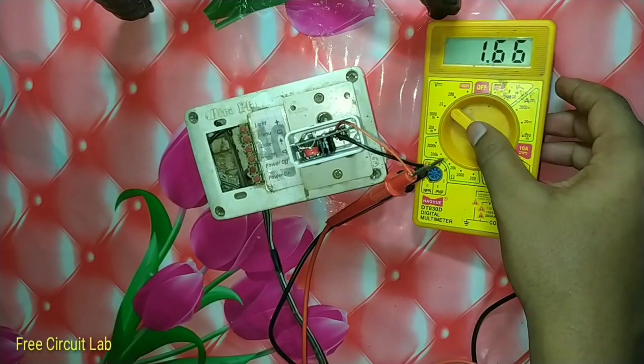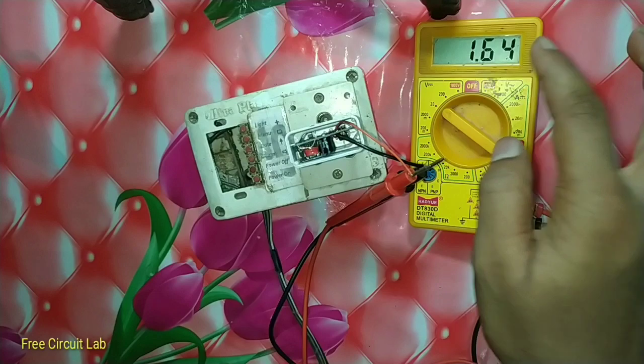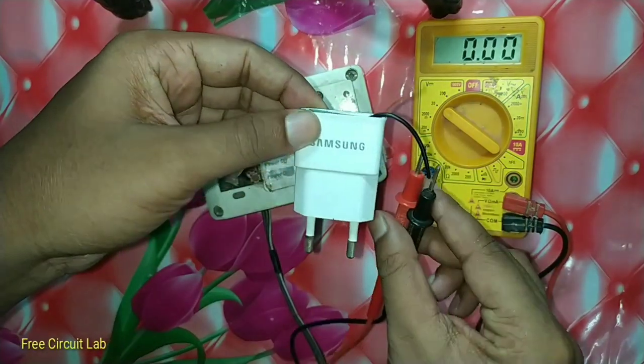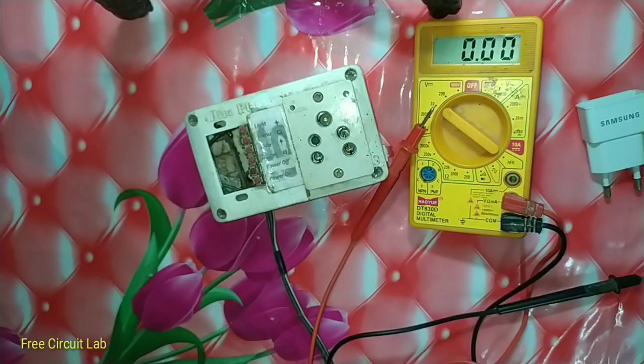The output voltage is 1.65 volt, which is pretty close to 1.5 volt, so we can always use this instead of a double-A battery. In this way you can hack a USB charger to output your own desired voltage.